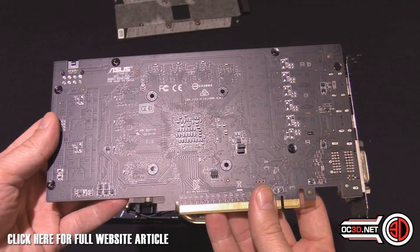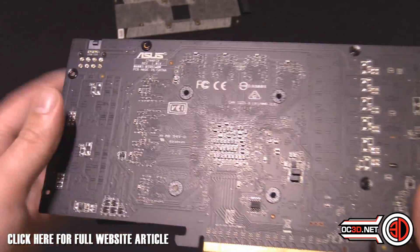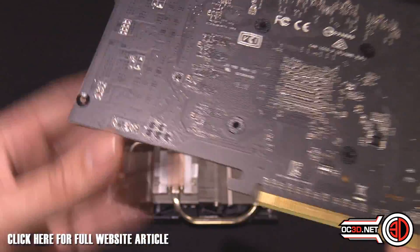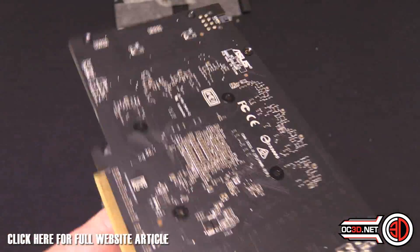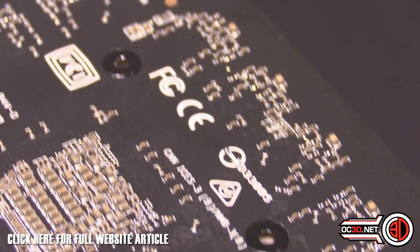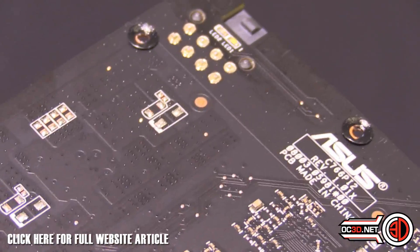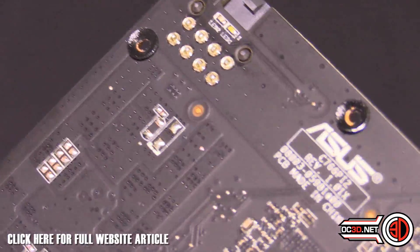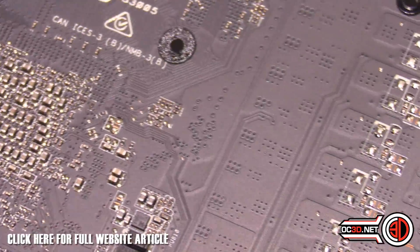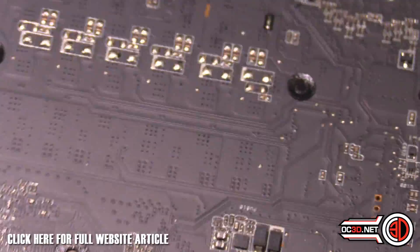When we go around the back, that's when it all gets a bit mental — and this is what their new automated process is about. Just look at that: there's next to nothing. The only things actually poking out from the back of the card are the components themselves. You can see that there are components around the back of the card, but there are no pins or anything poking out — it's all super clean.